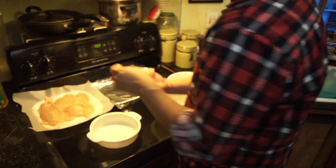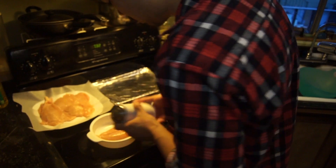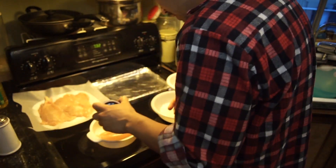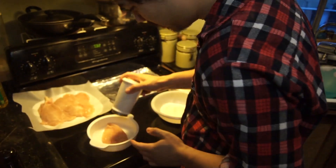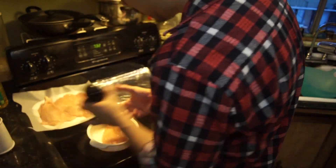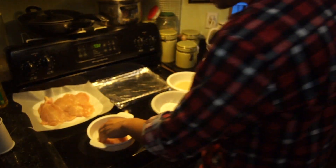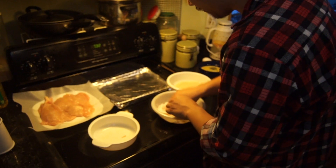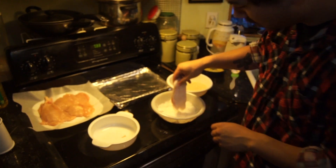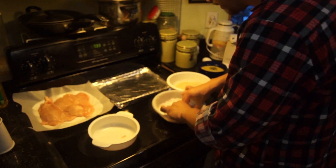First, what you're gonna do is take your chicken breast and put some salt and pepper onto it. We're gonna go some salt, some pepper, on both sides. Flip it over, get a little salty salty, little pepper pepper. After you've got that done, you're going to put it into the flour. Shake off all the excess because you don't need that much flour. Make sure you get all the sides.